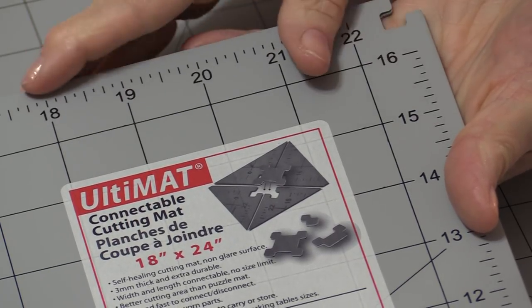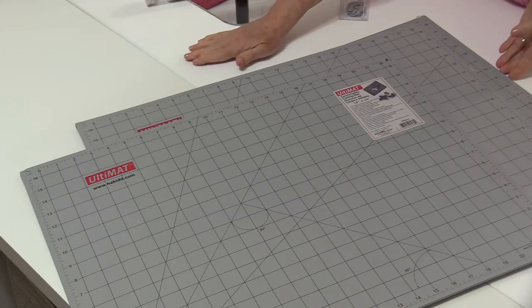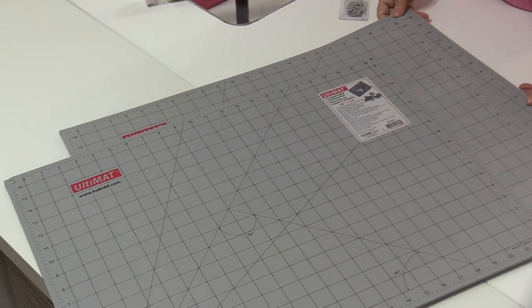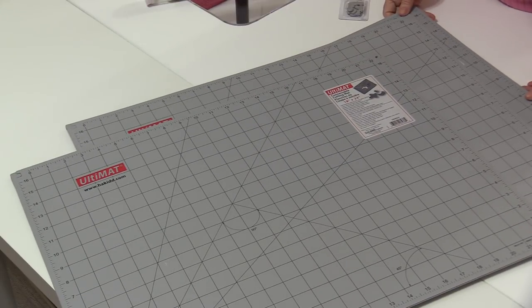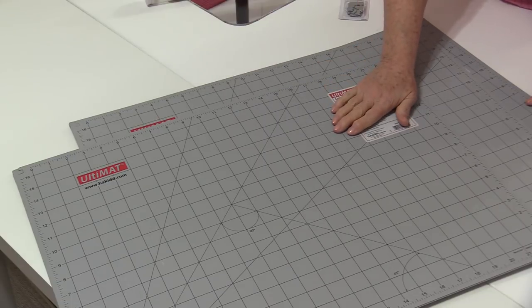Ultimat comes in different sizes so you can get sizes to fit unusual areas. And because this is a very slippery surface, I don't want my mats to move as I'm cutting, so I'm going to lay down a surface to prevent the mats from slipping.